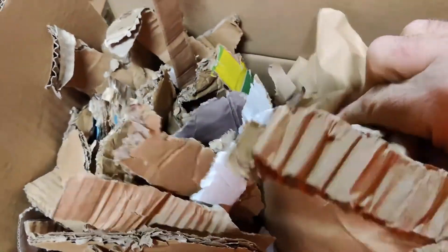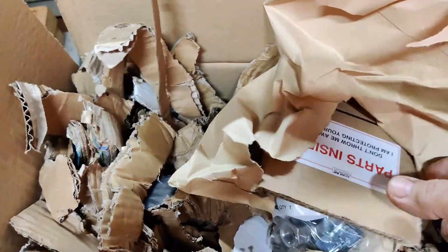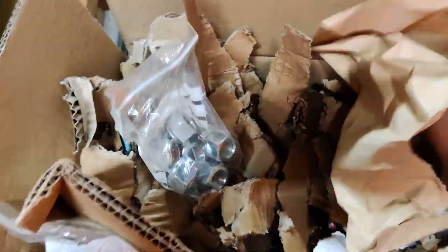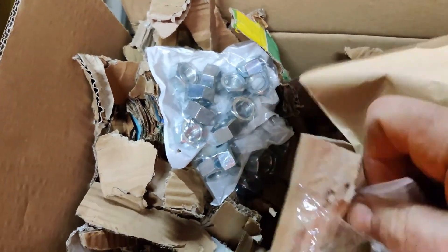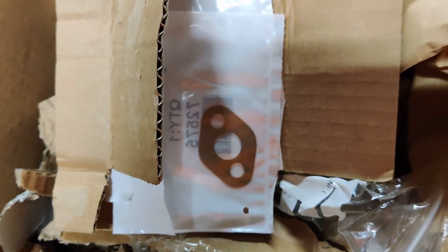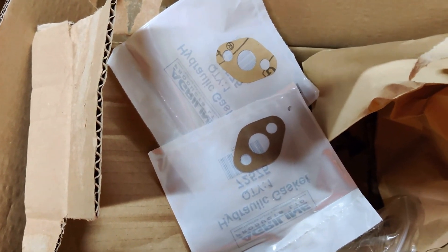I hope this is some washers and some 9/16th UNF nuts. Yeah, 9/16th UNF nuts. More 9/16th UNF nuts. And in there I hope there are two gaskets. I've got to put the camera down. Yep, it's a pair of gaskets for the hydraulic pump mounting pegs. Got an interesting little story to tell you about those.